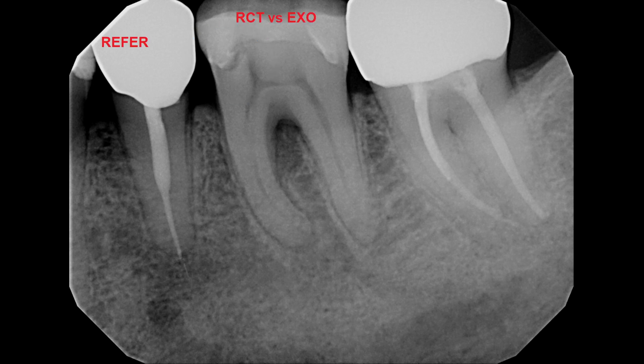A plan was made to perform a crack exploration procedure and then root canal or extraction as indicated on the first molar, and to refer the second premolar to a specialist for an assessment to determine whether re-treatment was indicated or not.